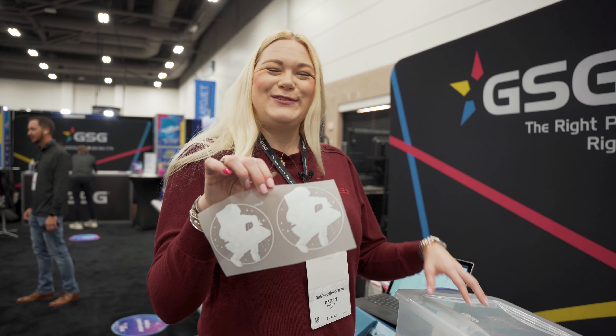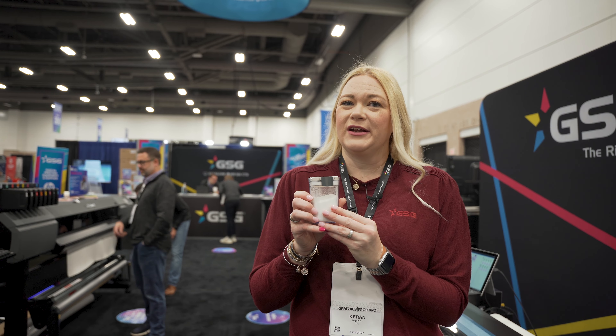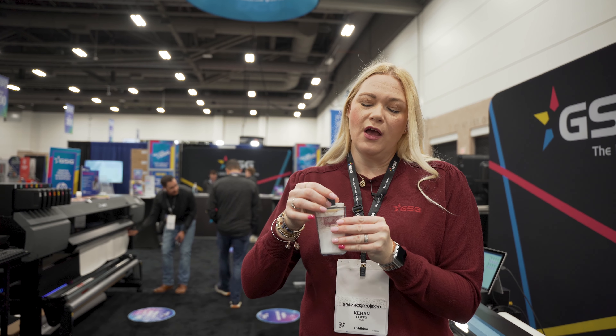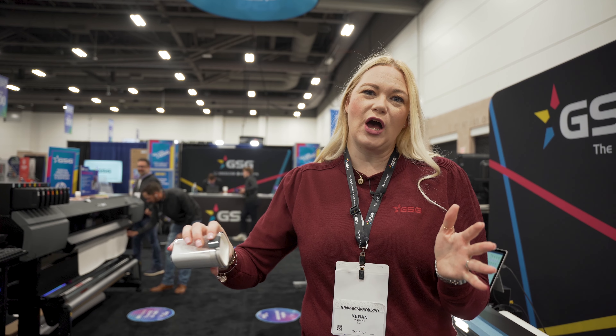You'll notice I didn't have to do this for very long at all. I'm going to shake off the excess and we have a powdered transfer. Now from here we need to go ahead and get this melted. We're going to put this under a heat press that I have on hover mode.